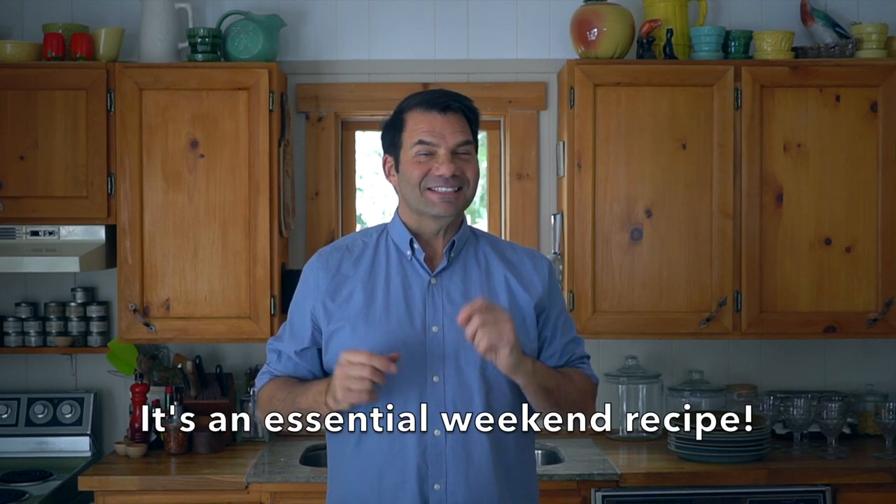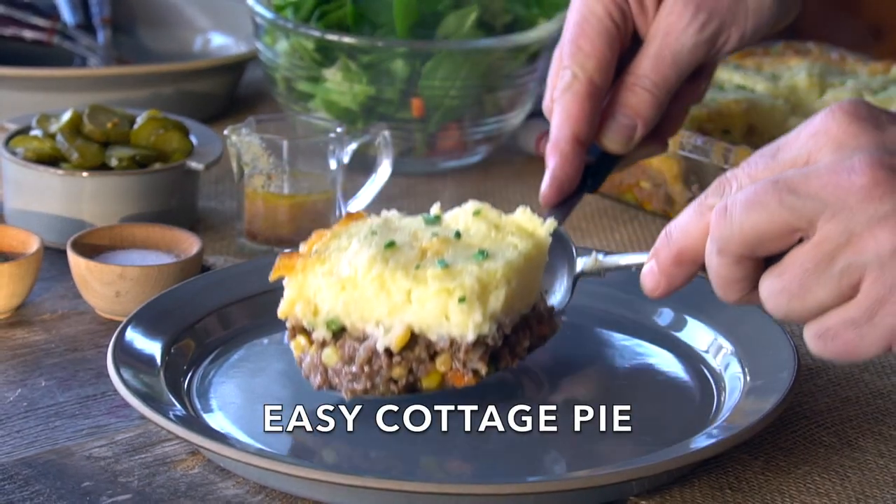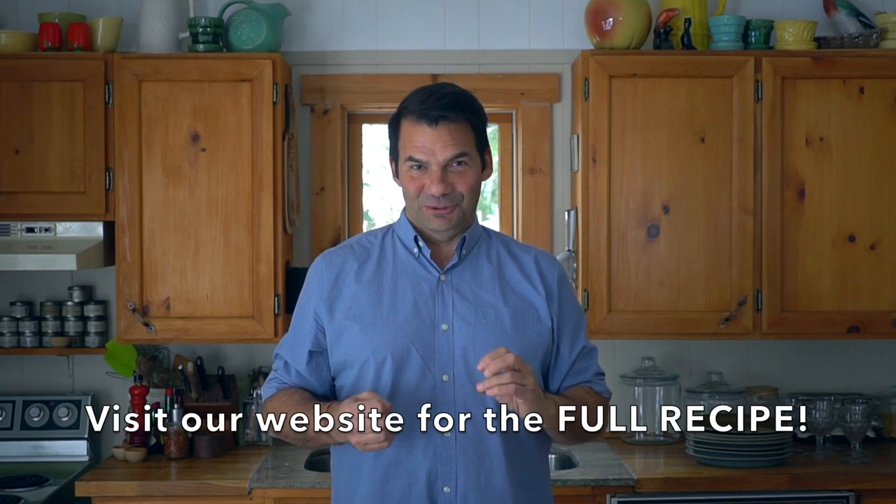Cottage pie — the essential savory recipe, coming right up on Weekend at the Cottage. Welcome to Weekend at the Cottage. I'm Nick Manojlovich. It is the essential cottage pie recipe. It is always such a great wow because I think it's kind of one of those ultimate comfort foods.